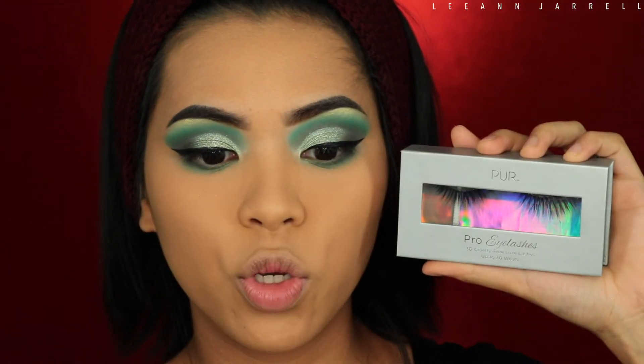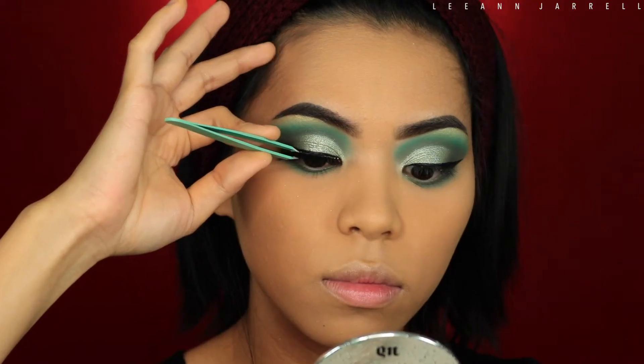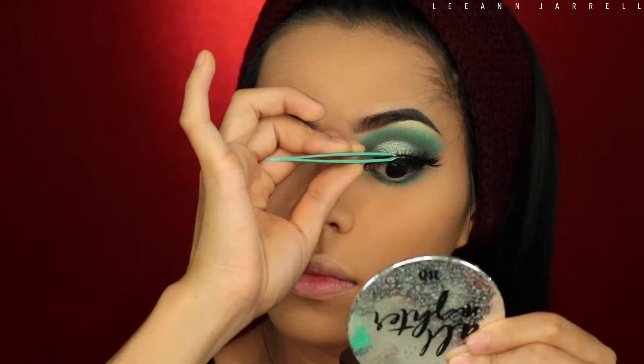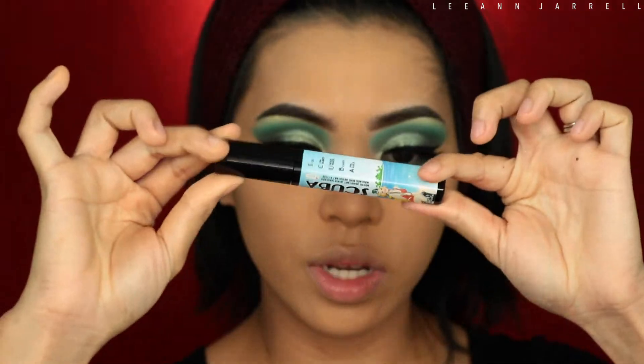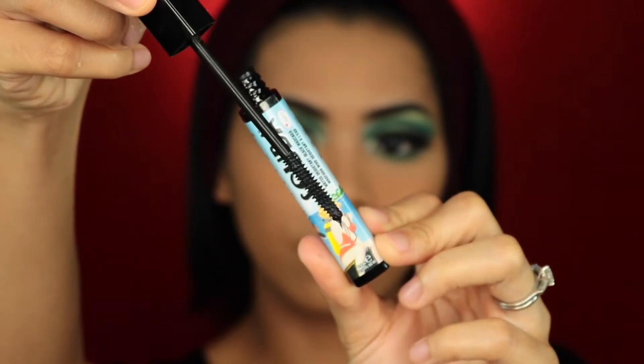Next I'm gonna get these Pure Cosmetics Pro Eyelashes in the style Bombshell — I love these lashes. I actually got them on sale from Ulta during their 21 Days of Sale. Then I'm gonna apply a mascara — this one is from The Balm Cosmetics, their Scuba Water Resistant Black Mascara.